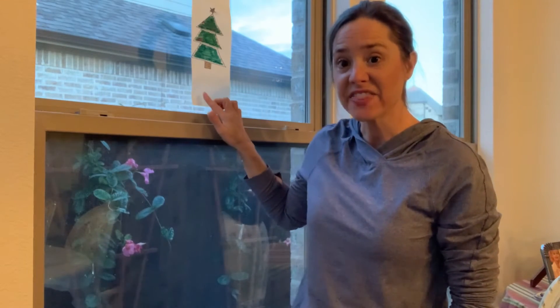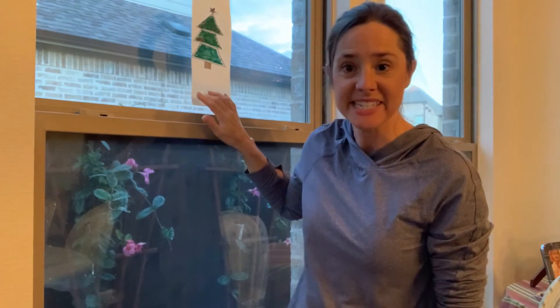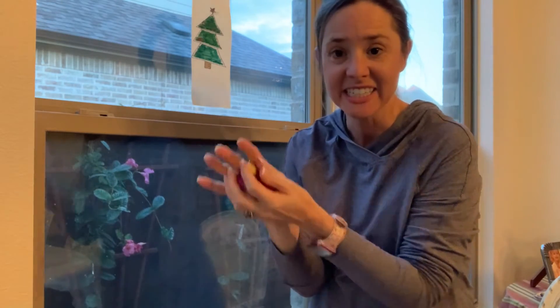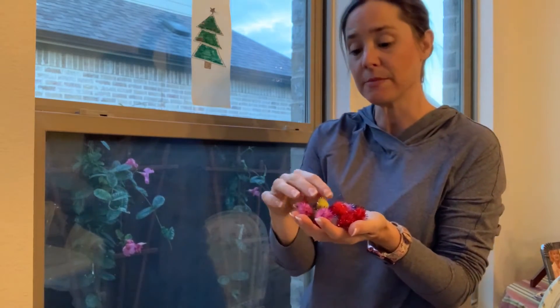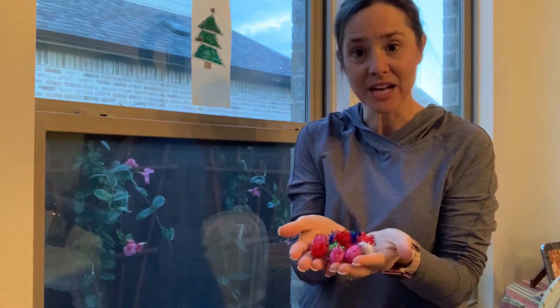So I got this contact paper at the dollar store and it's sticky on one side. And then I got these colorful pom-poms to go along with it for our activity. So the first thing you can do is work on colors — you can name the colors that come in your package, or you can sort them out and count them. There's lots of different things that you could do with colored pom-poms.